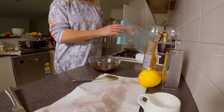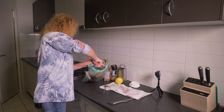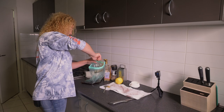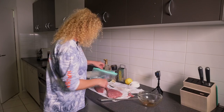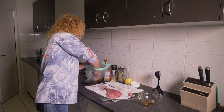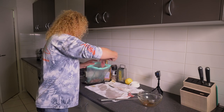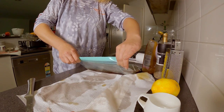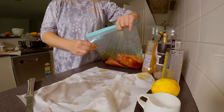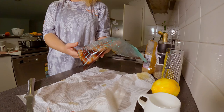We'll mix it all up. This goes in a zip-lock bag, and we now put our tuna inside. This now goes in the fridge for a few hours.